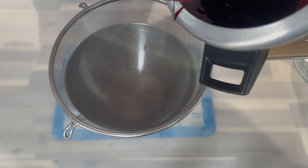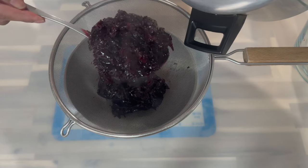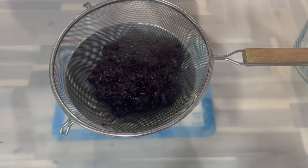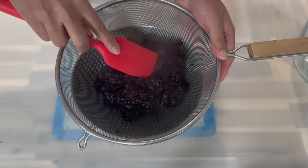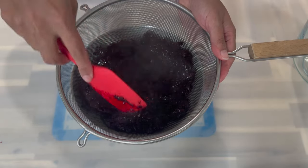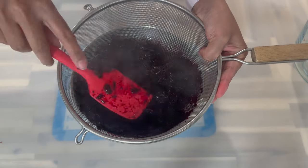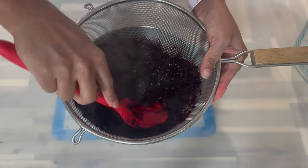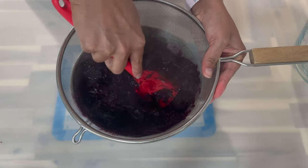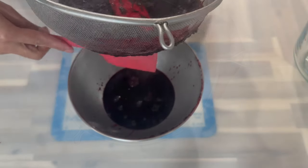After 15 minutes, grab yourself a strainer and a bowl. Empty all the sorrel petals and the liquid from the pot into the strainer — this is how it should be looking when you're done pressuring it. Now grab a spatula or spoon and press it against the strainer to get all the liquid out of the petals. If you were using freshly picked sorrel, this is the exact same method I would use — pressuring it and squeezing the liquid out.